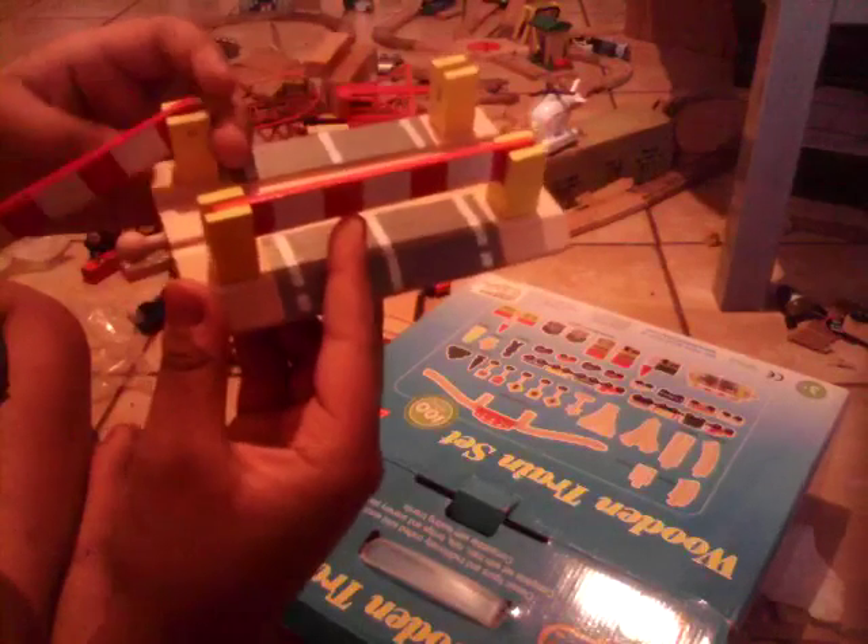And the boom gates! I really like how they work — they're incredible. They work really nicely.